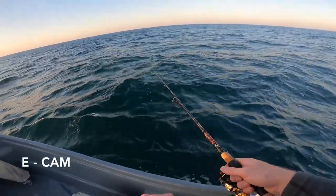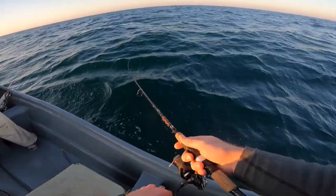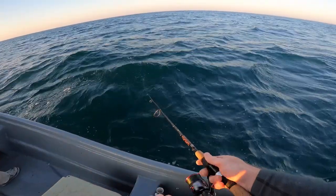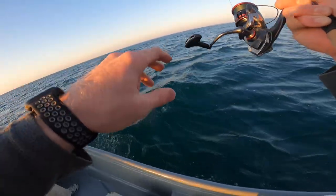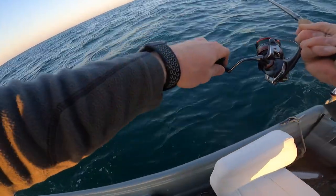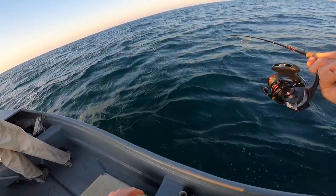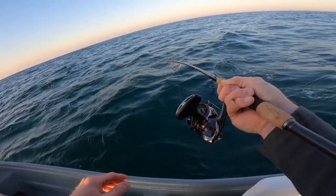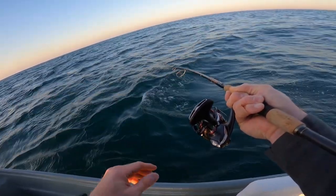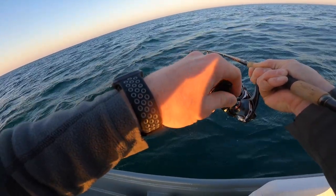Jordan just lost one on the single hook and then I hooked up right after him and lost one on the treble. I guess it's just a matter of getting the drag right. Oh lord dude, they hit so hard. I don't have a tight drag — I mean it's snug.